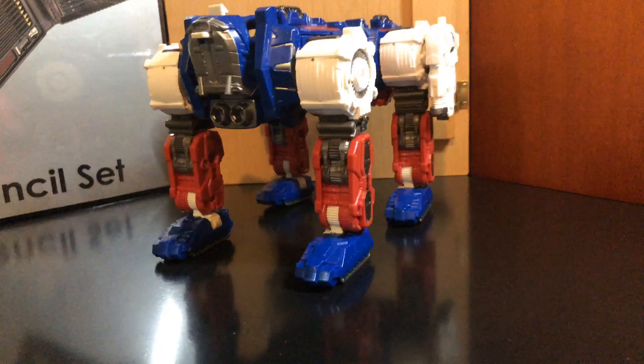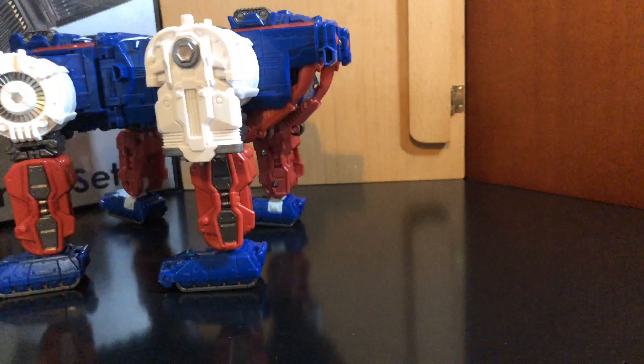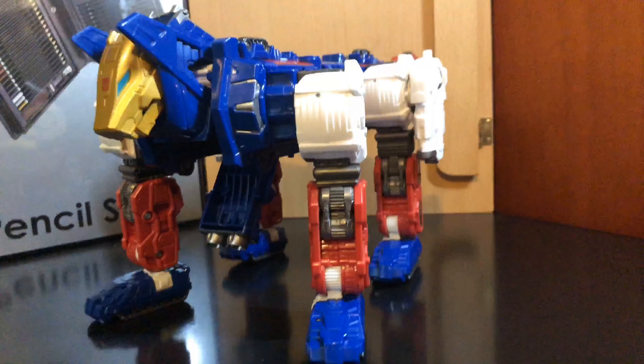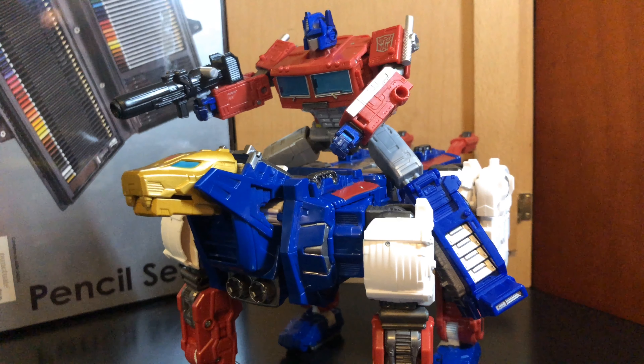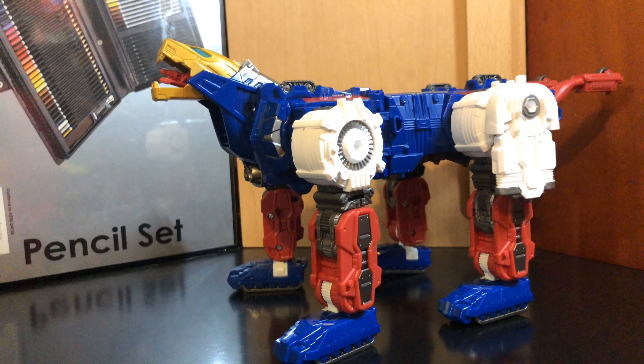So the lynx — extend all the legs, bring those out, flip out the tails, bring out his head. Optimus can ride him, and there he is with Jetfire.